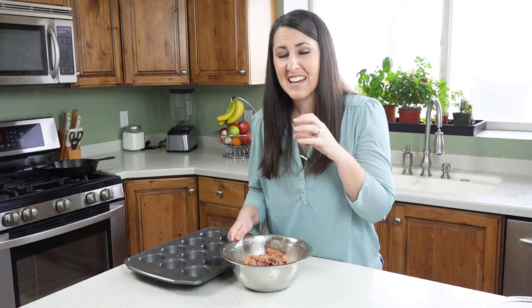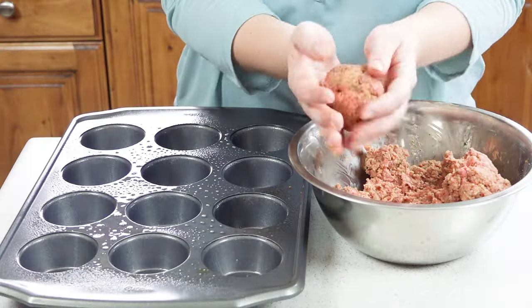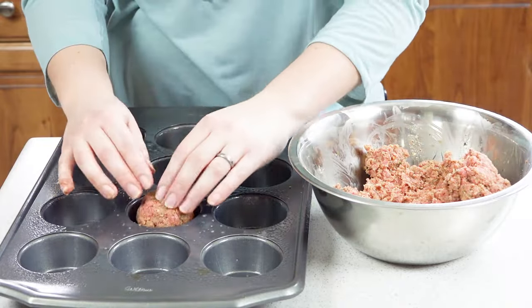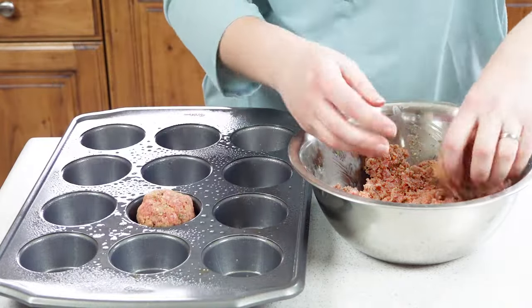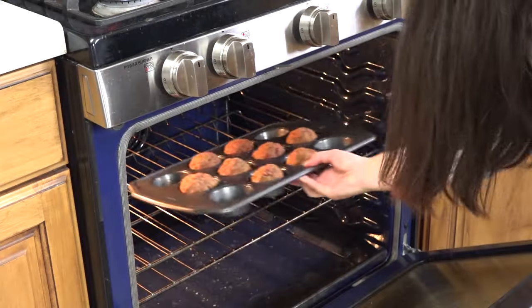Meat shrinks as it cooks and the fat comes out, so the less fat you have, the less shrinkage that will occur. You don't want to end up with puny cupcakes. Form your meatloaf into balls and put it in the muffin hole — it's like a giant meatball really — and you want that nice rounded top that looks like a cupcake. The baking time and temperature will be the same no matter what recipe you used: bake them at 350 degrees for 35-40 minutes.